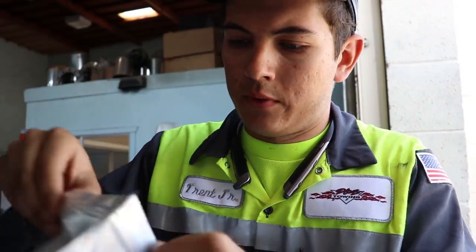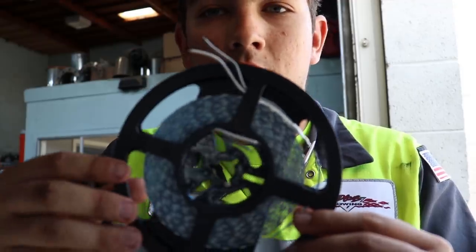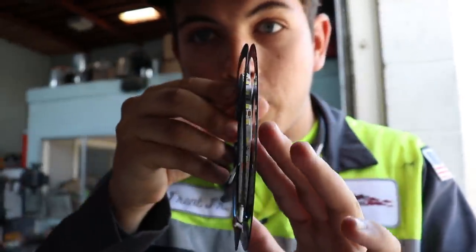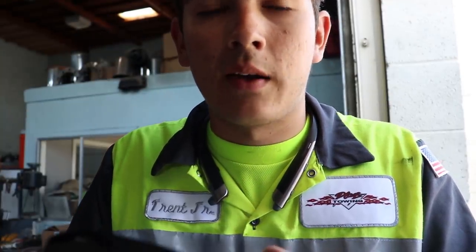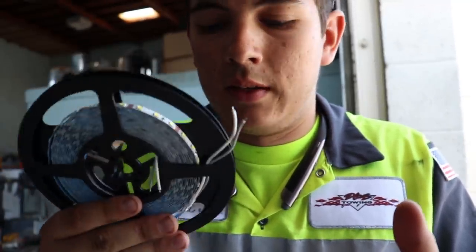Here are the LED lights we received. They are a set of five meters of white LED light. They are non-waterproof, which is fine because it's going to be under here. They have an adhesive backing, but we're also going to put zip ties around them to hold them up, because the adhesives don't really work most of the time.